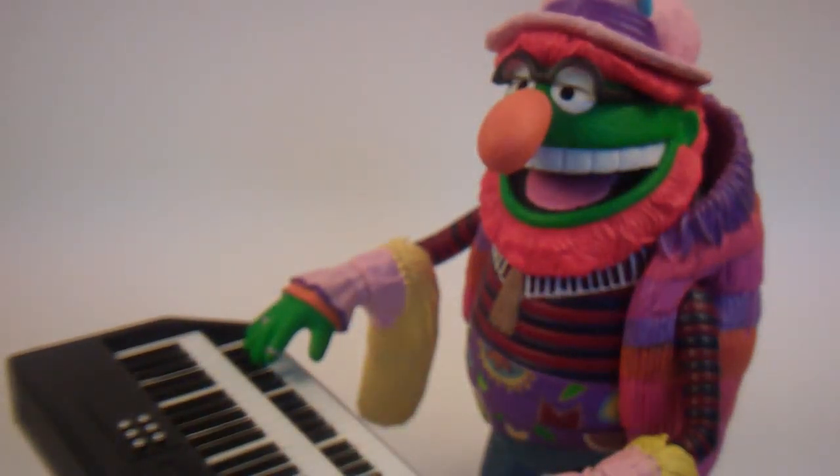Hi YouTube, this is ThenTheGots bringing you another video review. This time I have with me my Palisades Muppets Series 1 Dr. Teeth figure. As I already explained, I wanted to start doing video reviews of things that aren't my customs. I didn't know where to start, so I decided to go with Palisades Muppets since there aren't very many YouTube videos on them, and maybe people can use these videos as a resource.